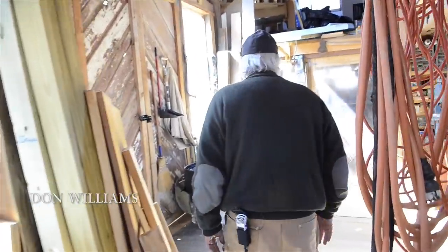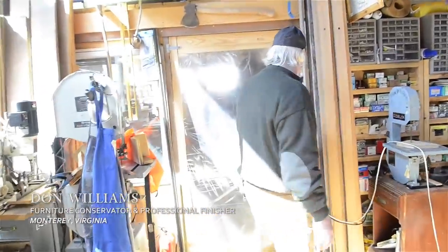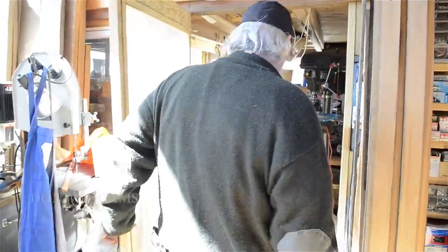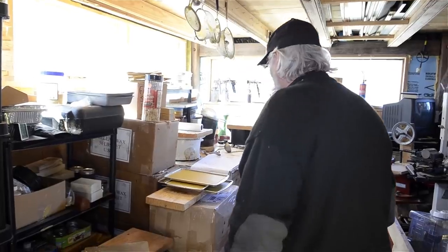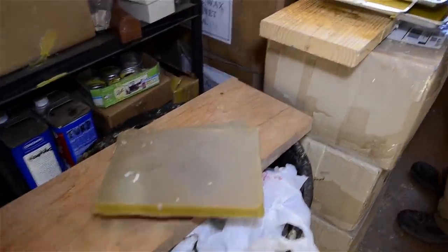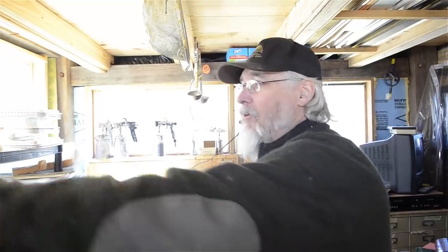We'll head across the way here into my kind of chemical storeroom and my wax prep room. If you breathe in deeply, you can almost smell the beeswax. It's quite a wonderful smell in here. I've got some stuff in process and I can walk you through the whole process all at once right here.